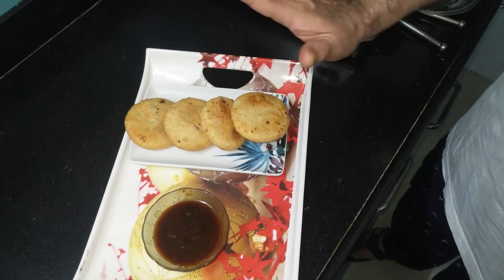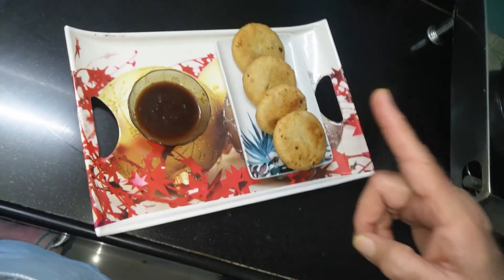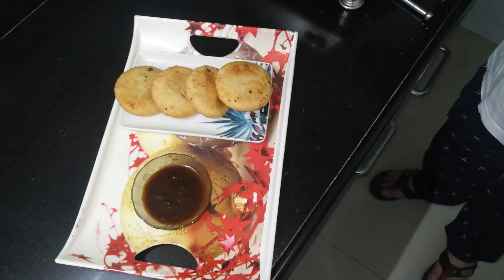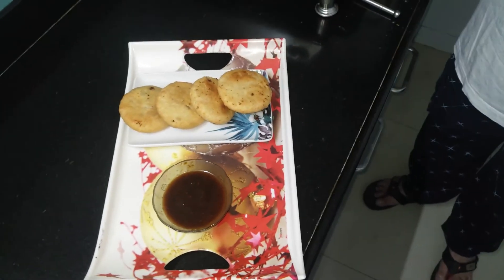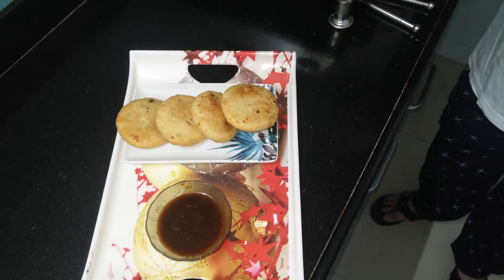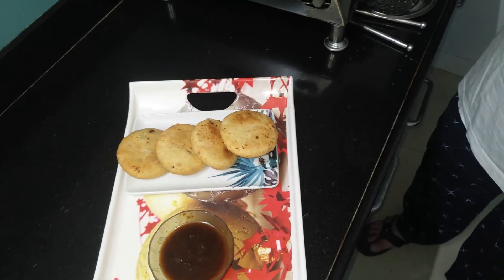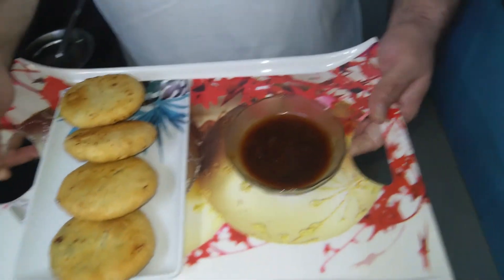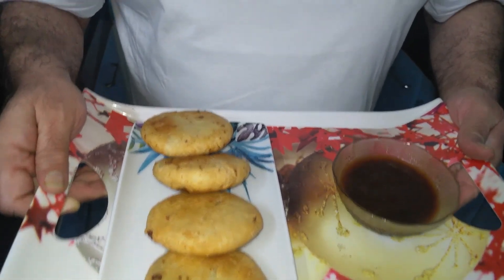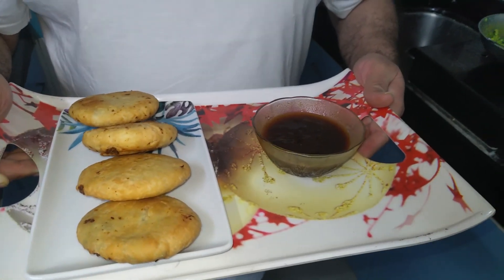These kachoris are to be served hot along with chaat imli chutney, tomato sauce, or curd. In the curd you can add a little salt and roasted cumin powder, mix it, and serve alongside the kachoris. These kachoris are well suited for a children's party or a tea time snack. If you like my recipe, kindly share it with your friends, subscribe to my channel, write your comments in the comments box, and click on the bell icon. Thank you.